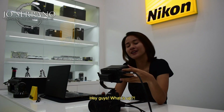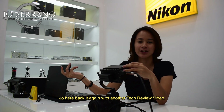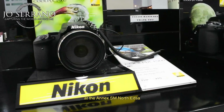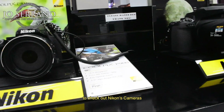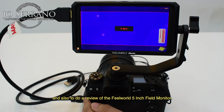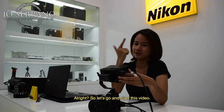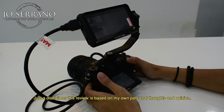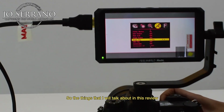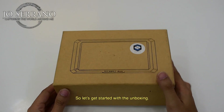Hey guys, Joe here back with another tech review video. Today I am at the Nikon Experience Zone at the Annex SM North EDSA to check out Nikon's camera and also do a review of the Feelworld 5-inch field monitor. Just a disclaimer: this review is based on my own personal thoughts and opinion, so everything I talk about will be my own personal experience as a first-time user.